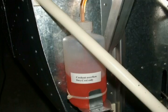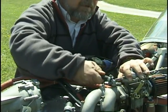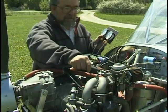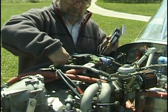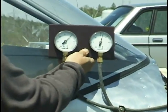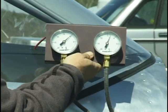Simply remove the compensating tube from both manifolds by loosening the clamps. Attach the vacuum gauge tube to these very same locations. Set the throttle to about 3000 rpm and close the valves to make the needles stop vibrating.